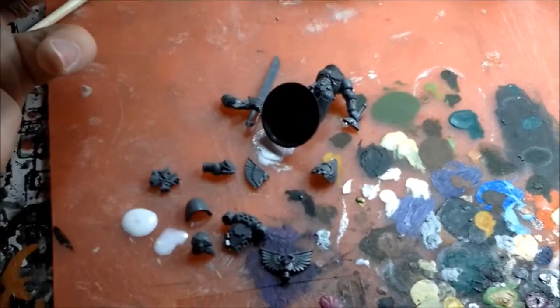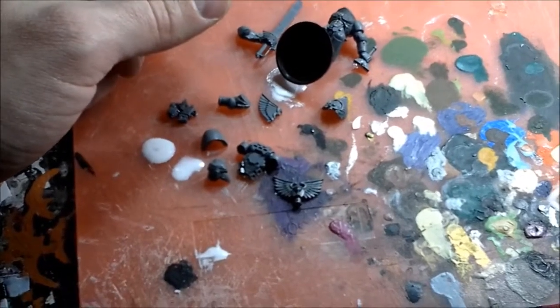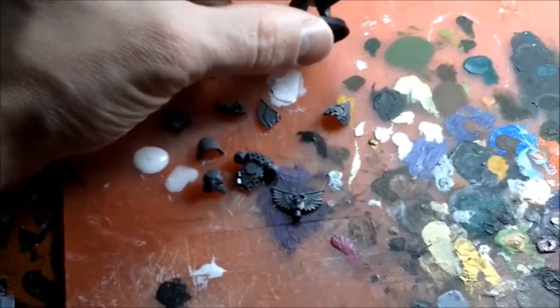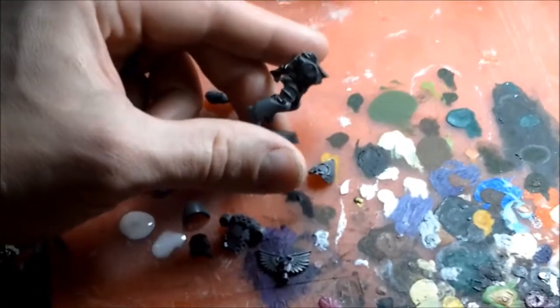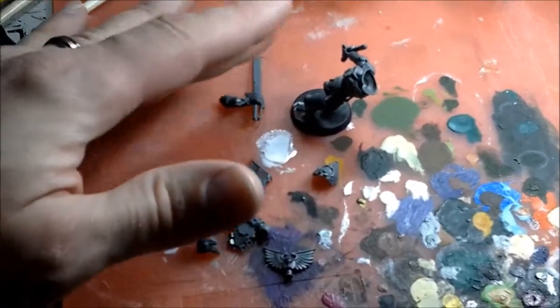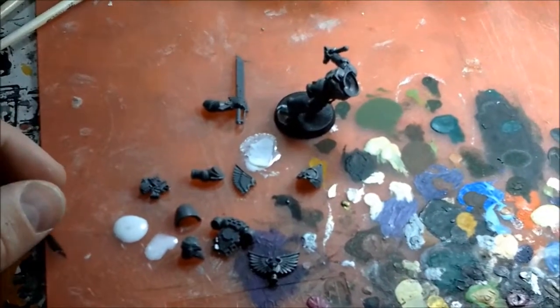Try it out if you're interested — it may work for you, it may not. Anyway, I'm going to add a plastic card cloak, which I'll show you, because he's got this pose of running forward, about to go get somebody, and I think the cloak will definitely add to the effect and make it look like he's in motion.